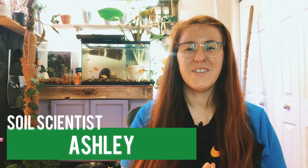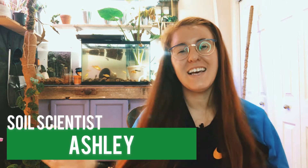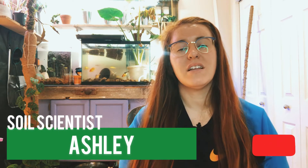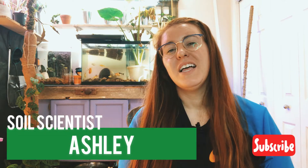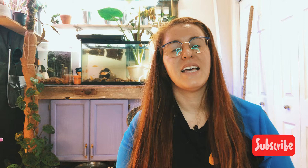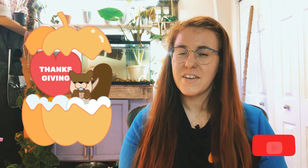Hello plant people, how are you guys doing today? If you're new around here, my name is Ashley and I'm a slow scientist on this channel. I like to take science and apply it to all things plants. Happy Thanksgiving to all the Americans out there — Canadians had our Thanksgiving many many weeks ago, but for the Americans, happy Thanksgiving.